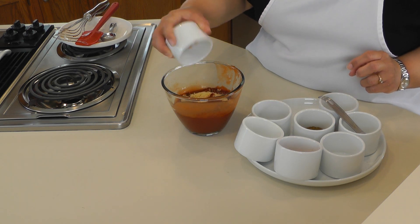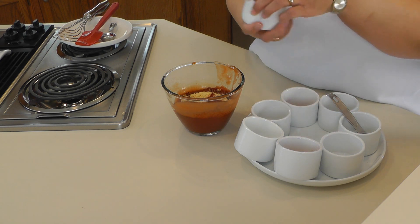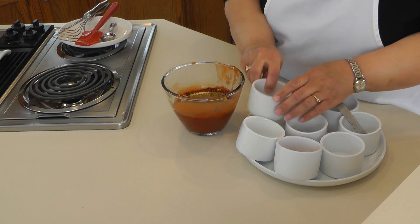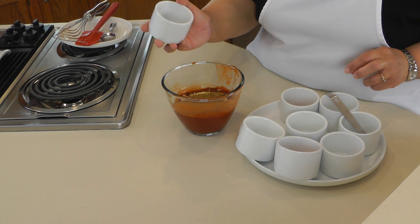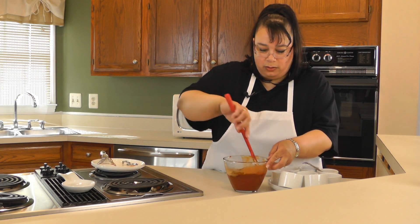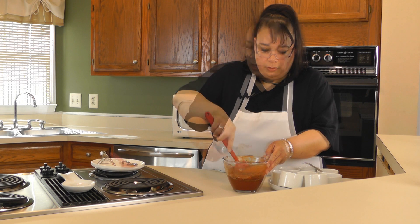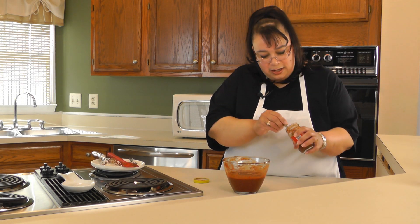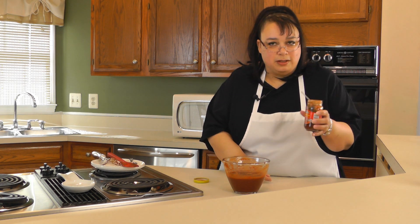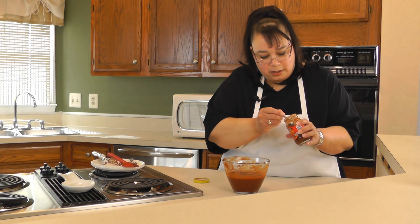Then one teaspoon of paprika and ground cumin. And then we're going to add a quarter teaspoon of ground allspice. We're going to go ahead and give that a quick stir. Now we're going to put in one of my special ingredients — the juice from some chipotle and adobo. Basically we want to put in a little bit of the adobo sauce.